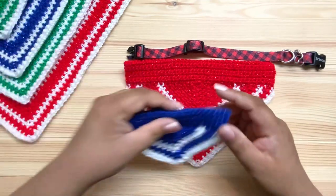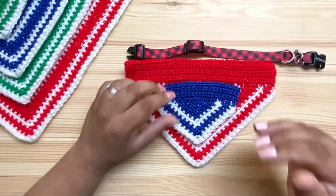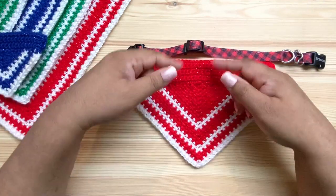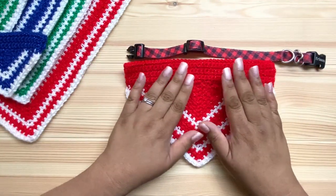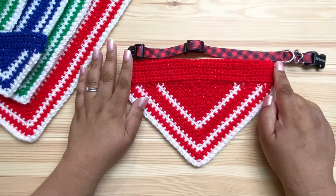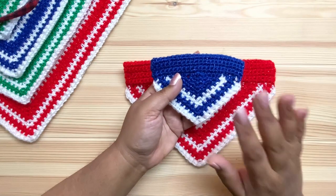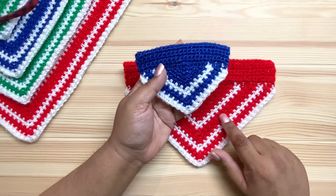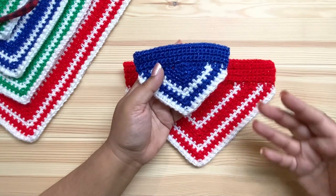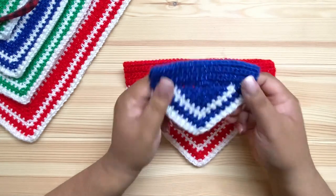These sizes have different casing widths as they get bigger, made for thicker or wider collars. If your collar is extra wide or extra narrow, the width is totally adjustable, so don't worry about that. We just want to focus on the length when deciding which size to make. For this tutorial we'll be making the extra small size, which has one fewer stripe than the other sizes.